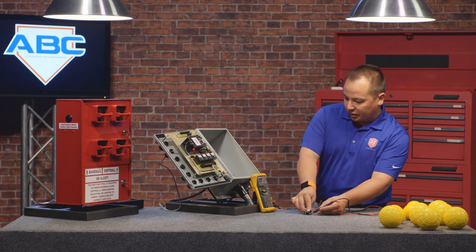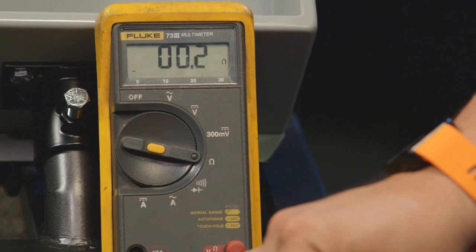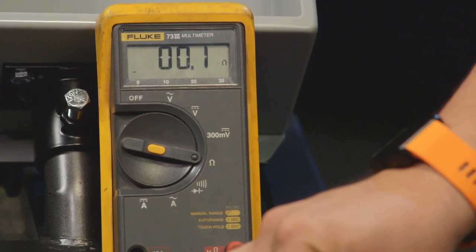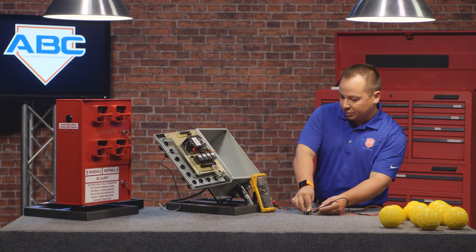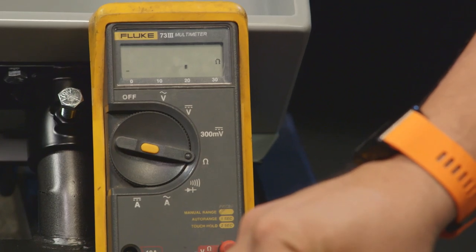When I depress the ball count microswitch, it drops down and reads 0.1, which tells me that I have a connection. You can see on the multimeter as we activate and deactivate the ball count microswitch that we're getting a connection.